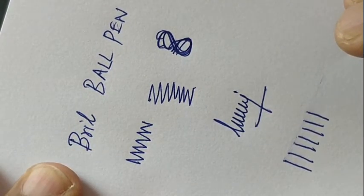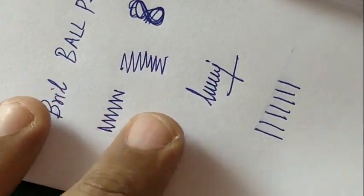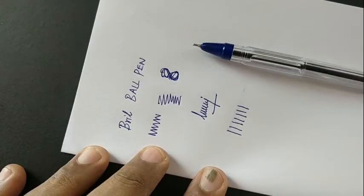Minimal smudge. We should not apply odd pressure because of its slim writing tip. Altogether a nice pen from BRILL. Thanks for watching.